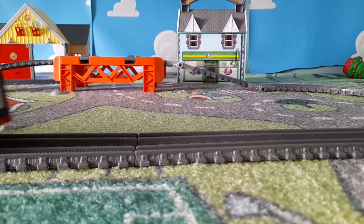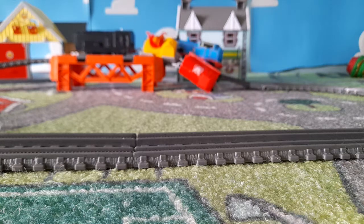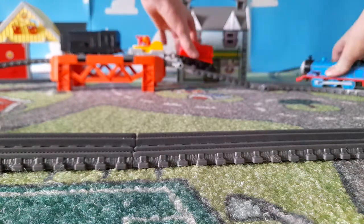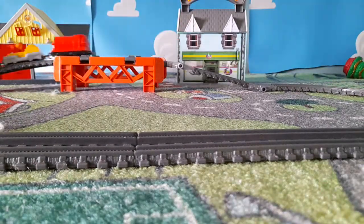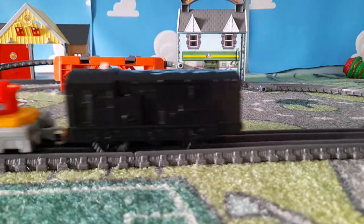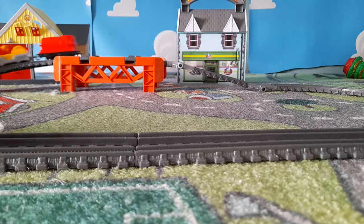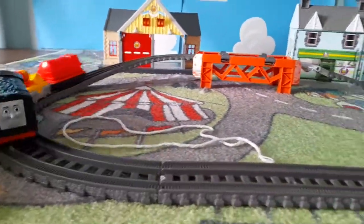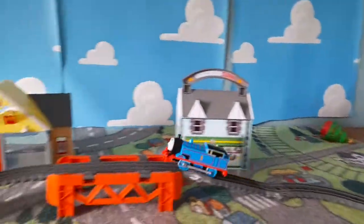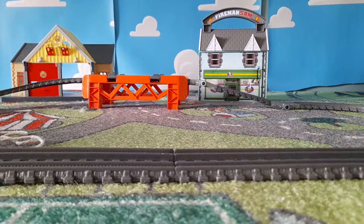Thomas is giving Diesel a push. Diesel's truck is about to fall off. They fall off! Let's put Thomas in the middle. There comes Diesel. So we've got them rolling. Here goes Diesel with Thomas — it's amazing, isn't it, if they get to go on track.